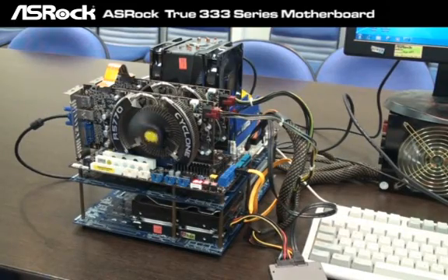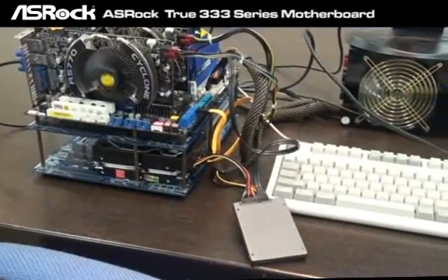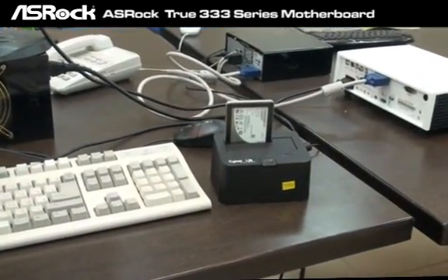Now we have set up two systems to do a performance comparison. The first one is the ASUS ROG P55 Deluxe 3, which is a true 2333 series motherboard, and we're going to compare it against a Gigabyte P55-A UD5 motherboard. We have installed two ATI 5770 graphics cards in Crossfire, and we're going to test with a Marvell SATA 3 SSD and USB 3.0 devices.